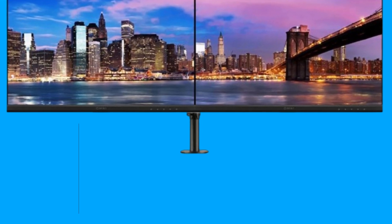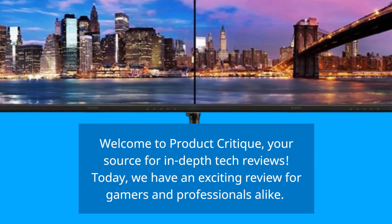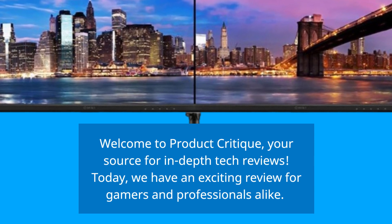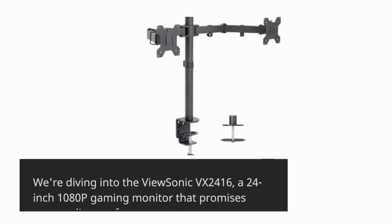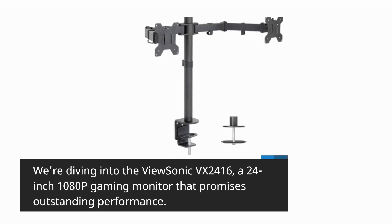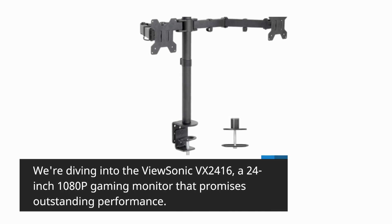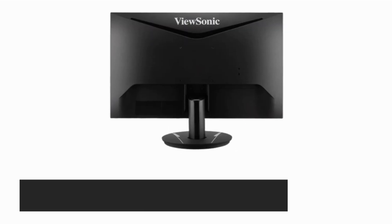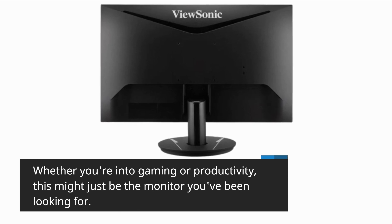Welcome to Product Critique, your source for in-depth tech reviews. Today, we have an exciting review for gamers and professionals alike. We're diving into the ViewSonic VX2416, a 24-inch 1080p gaming monitor that promises outstanding performance. Whether you're into gaming or productivity, this might just be the monitor you've been looking for.